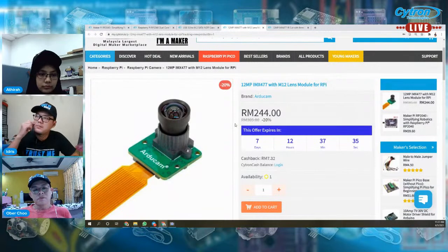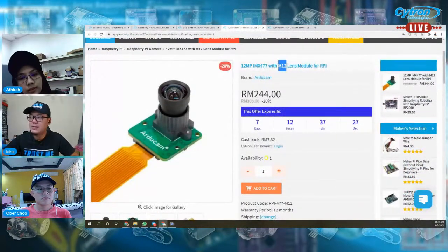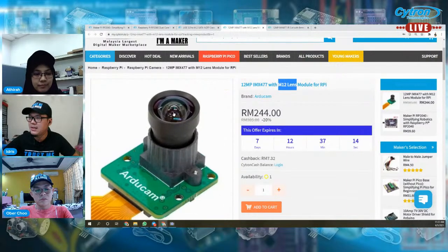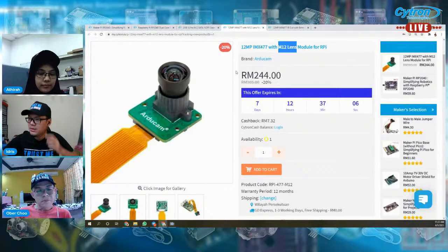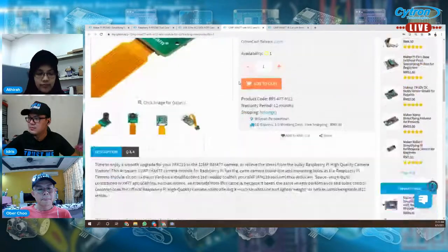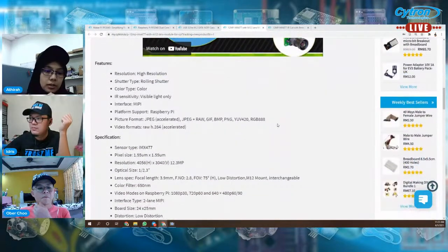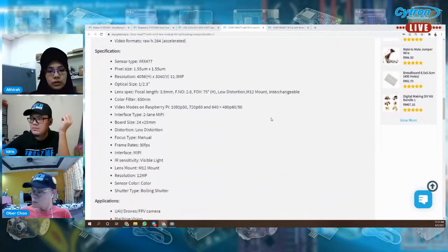Next kita ada kamera. Oh, saya tersilap post video tadi dekat TikTok dengan Instagram, nama dia terbalik. Yang ni adalah 12 megapixel IMX477 dengan M12 lens, untuk Raspberry Pi. Yang ni brand daripada ArduCam — ArduCam ni banyak juga produce kamera untuk Raspberry Pi. Harga dia 244 ringgit, tengah ada offer 20%. Yang ni trainee tengah cuba guna dekat Jetson Nano. Sebab yang sebelum ni kita bawa yang IMX219 — yang tu memang boleh guna dengan Jetson Nano. Tapi yang IMX477 tu saya tak sure, so ini tengah cuba.